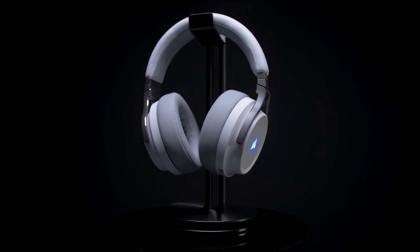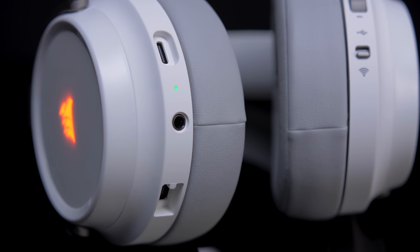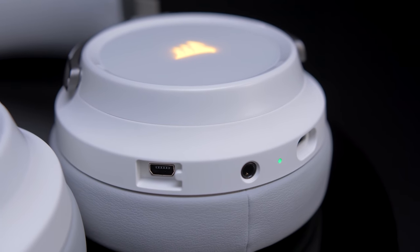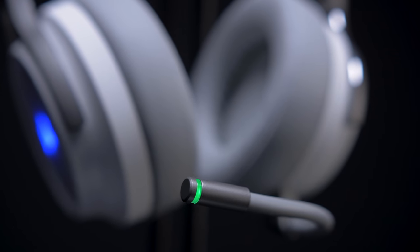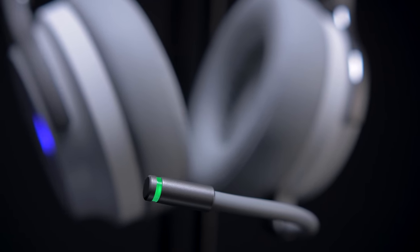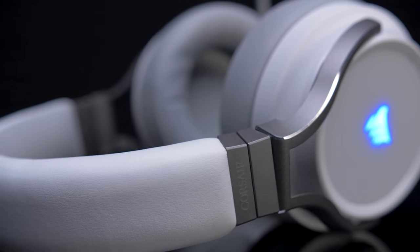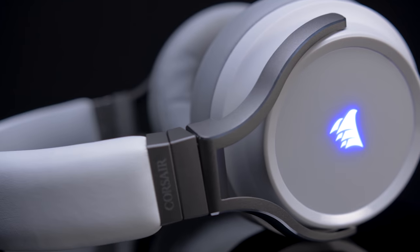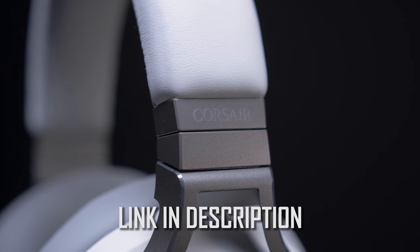This video is sponsored by the Corsair Virtuoso RGB Wireless Headset. Experience high-fidelity audio from a pair of 50mm neodymium drivers that deliver immersive 7.1 surround sound. A detachable high-bandwidth microphone provides exceptional clarity, while the combination of memory foam earpads and a lightweight headband offers long-lasting comfort for hours on end. For more info on the Corsair Virtuoso RGB, click on the link in the description below.